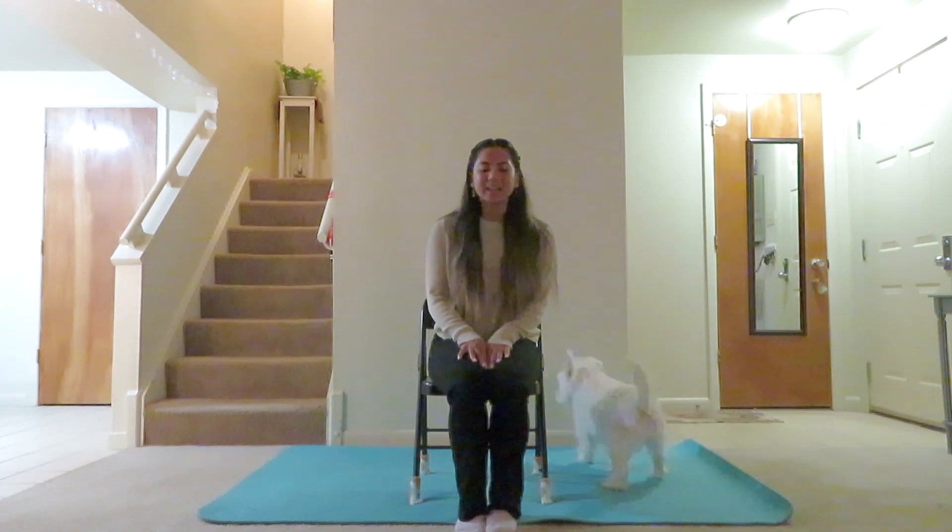Starting with a nice and easy seat here on our chair, we'll go ahead and begin our practice. Taking several breaths here in this easy seat position. Breathing into the chest, filling up the belly with every inhale. Letting out a heavy sigh, maybe, with the next exhale. I apologize in advance for my dog if he makes any sounds — he's just playing around. In this practice, we'll focus on letting go of competition and judgment, and any stray thoughts that might pull us away from finding peace and relaxation today.